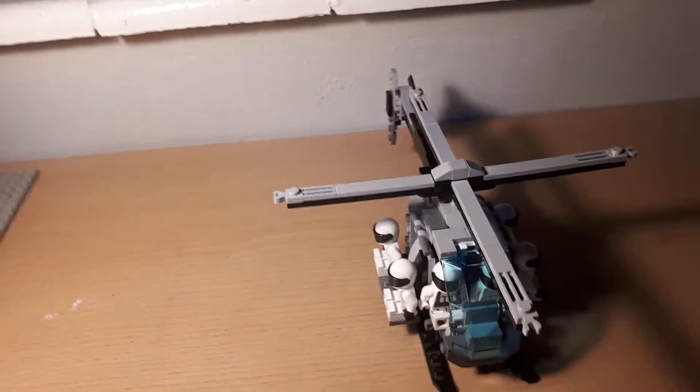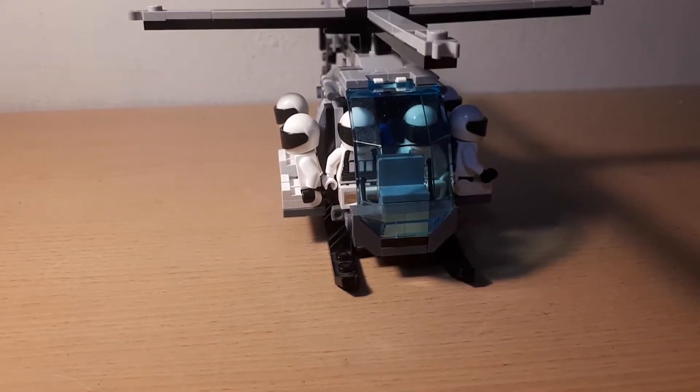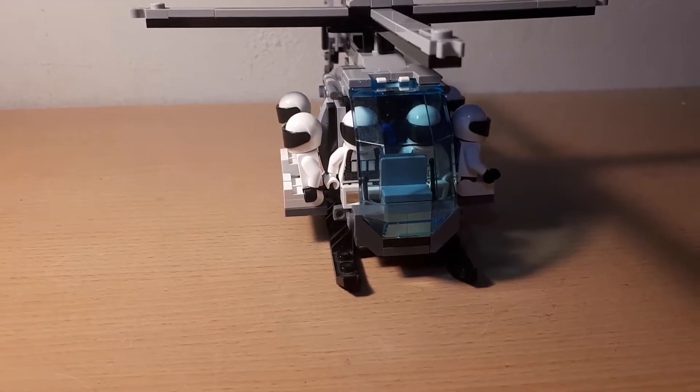Hey guys, Maddie666 here and today I'm going to show you another customized vehicle I've just recently made. This is a Lego Buzzard Attack Chopper.